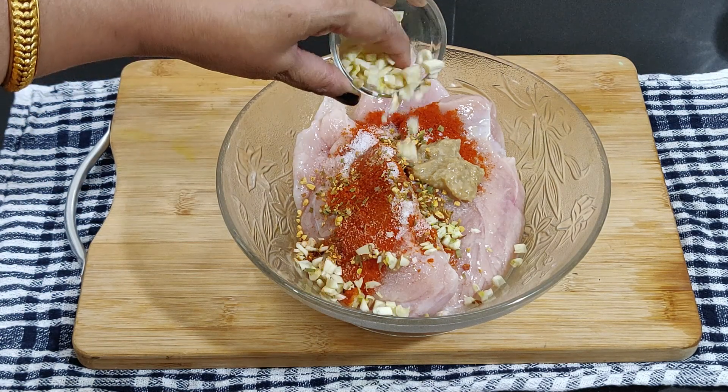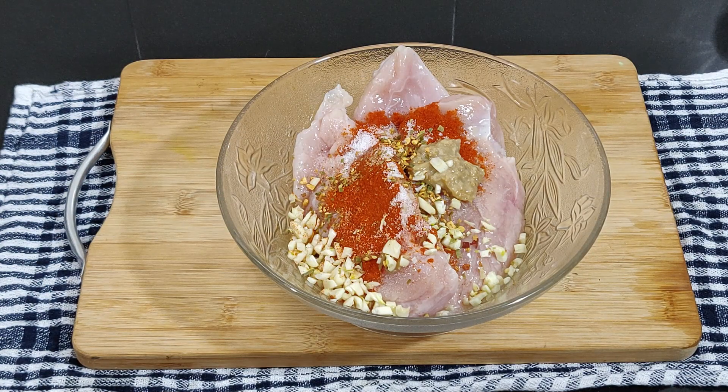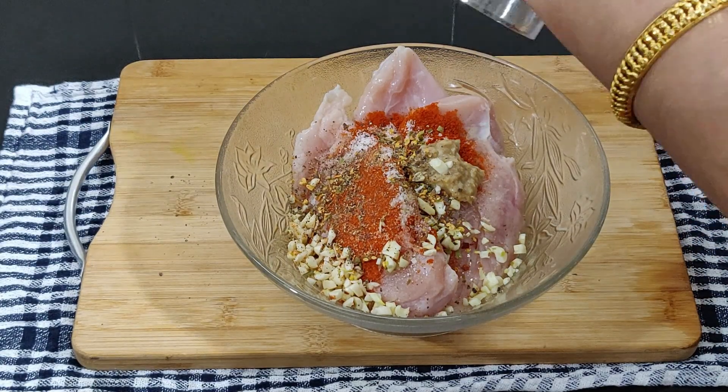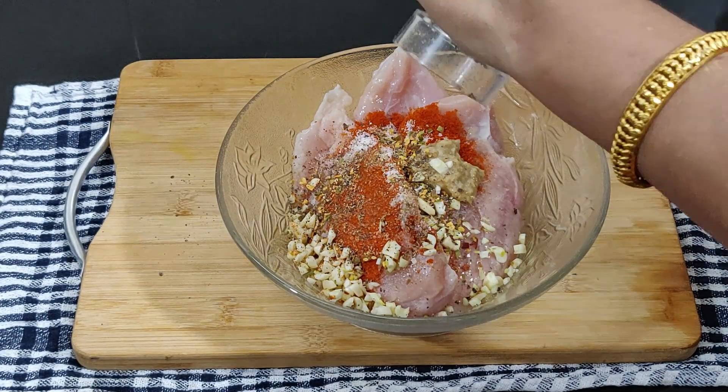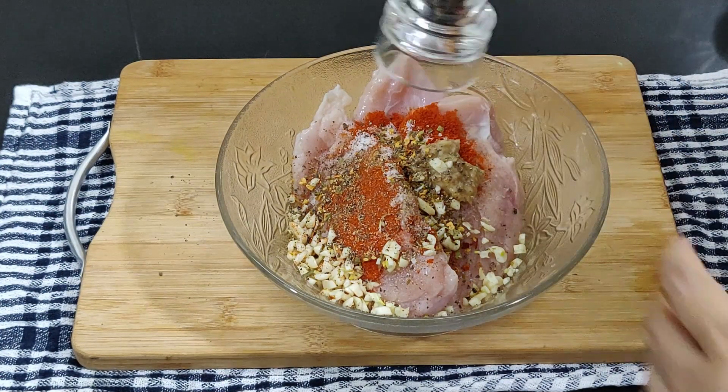Add honey — you can also use regular sugar or brown sugar. Sugar or honey gives a glaze, enhances the color, and gives a good flavor to the grilled chicken. Next, add chopped garlic and lemon juice.